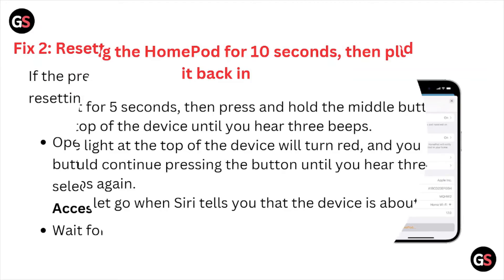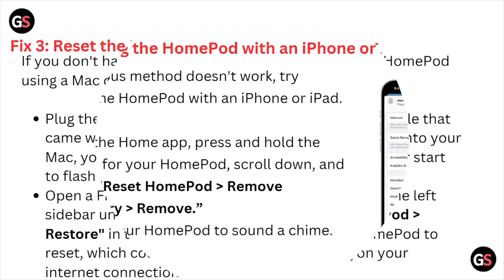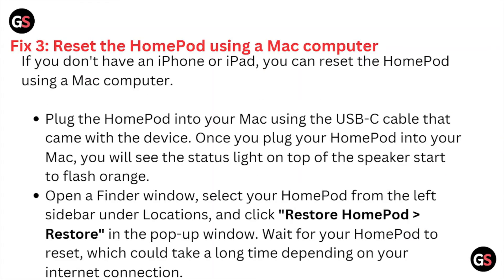Fix number two is resetting the HomePod with an iPhone or iPad. If the previous method doesn't work, open the Home app, press and hold the button for your HomePod, scroll down and select Reset HomePod, then Remove Accessory. Wait for your HomePod to sound a chime.